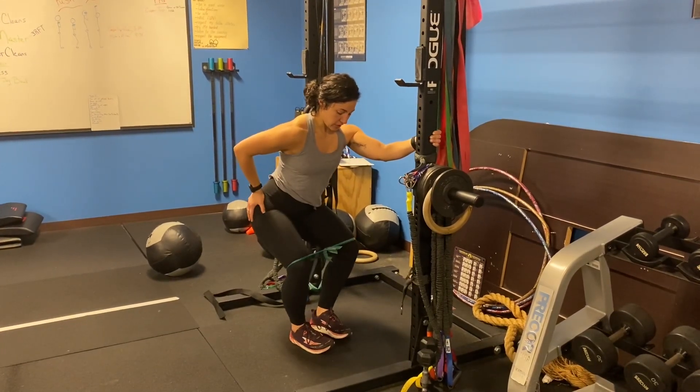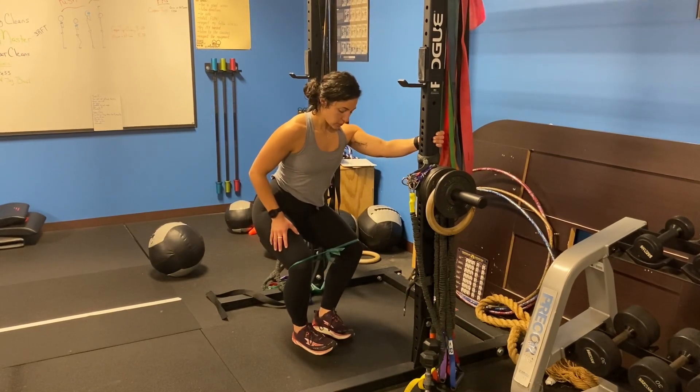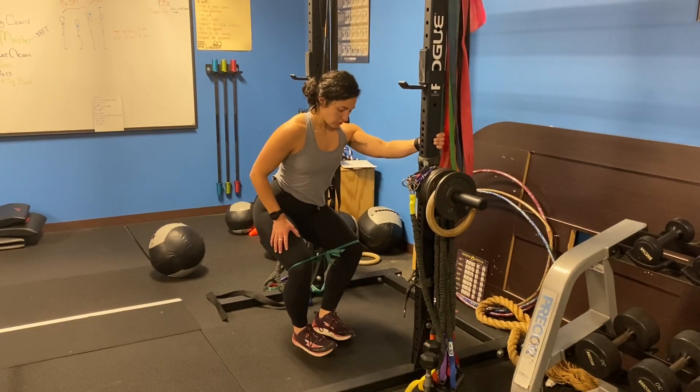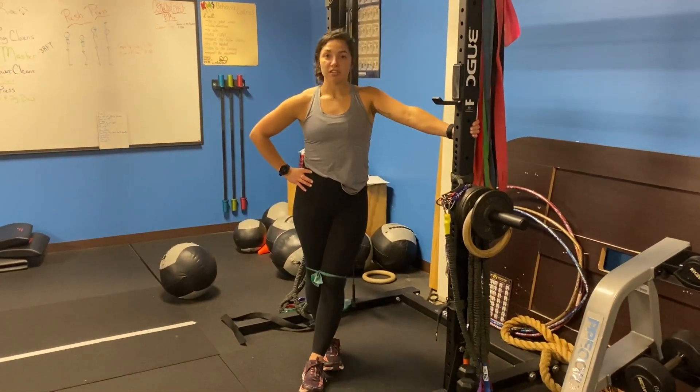You're going to feel it through the side of your hip, maybe a little bit in your glute and hamstring area. Work right here, nice and controlled, for the prescribed set of repetitions. Let me know if you have any questions or comments.